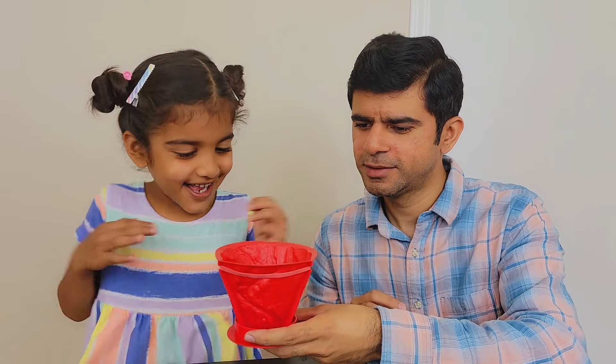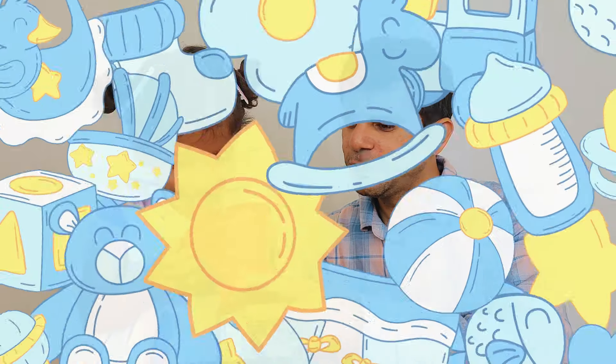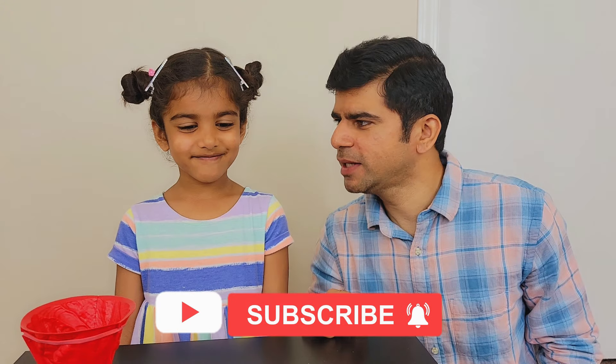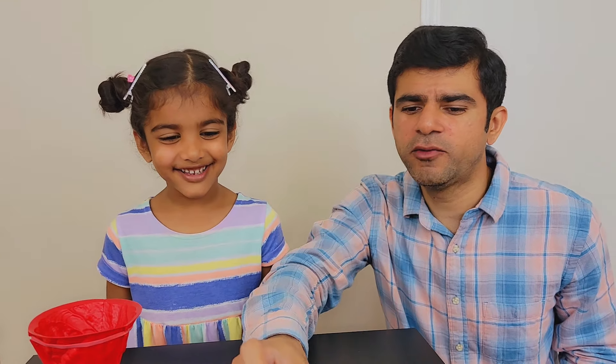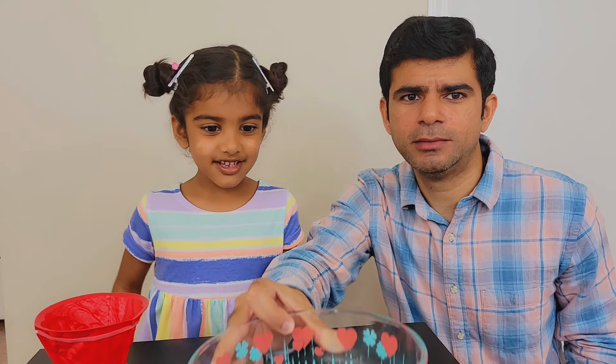Yay! I got the volcano mold ready! Wow! It looks so fancy! You want to see it? Be careful! Let's make the volcano plaster. Are you ready? Yeah! So first we need some water in a bowl.